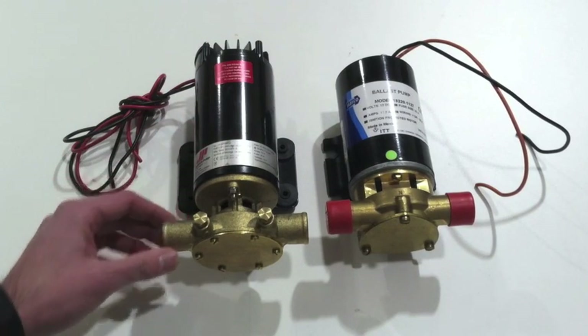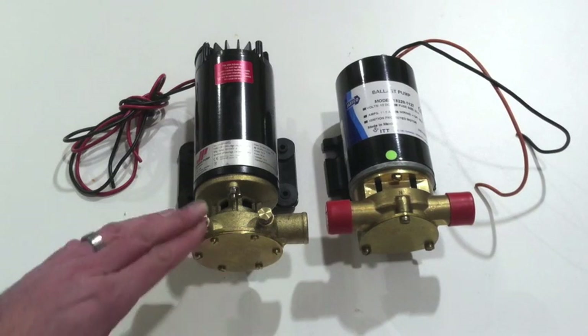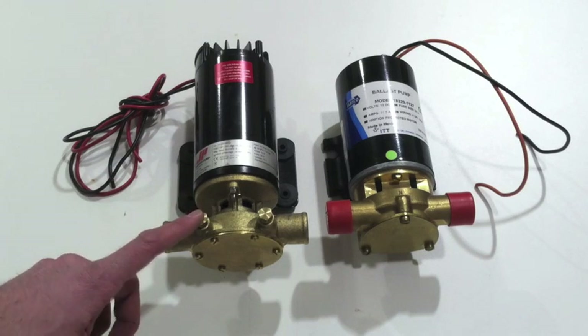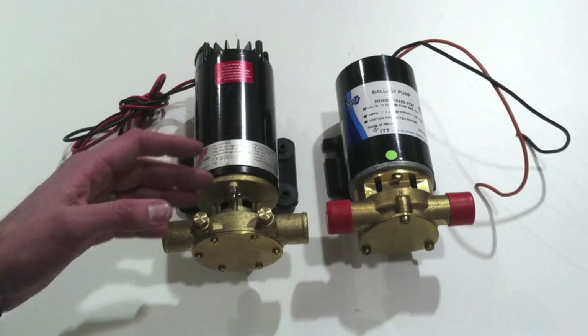The Johnson pump is slightly faster — three gallons per minute more — at 13 gallons per minute versus 10 gallons per minute for the Jabsco. So you're going to get better flow out of the Johnson pump. If you're filling a very large bag or if speed is your biggest concern, this is going to be the higher capacity pump.